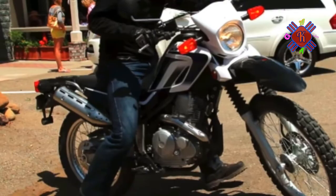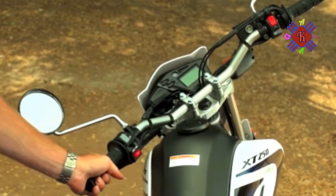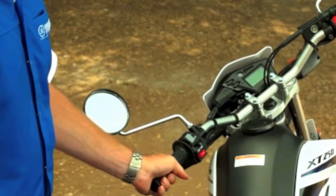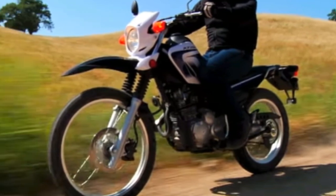As a commuter or a bopping-around-town bike, it's awesome. For heading off for some light off-road fun, you've got it made. You'll have to decide if the 2.6-gallon fuel tank is enough for your travels.